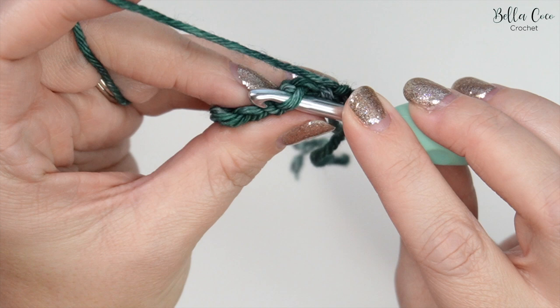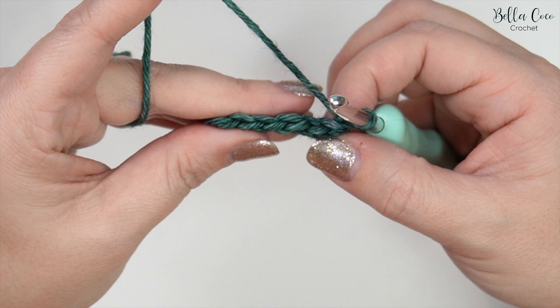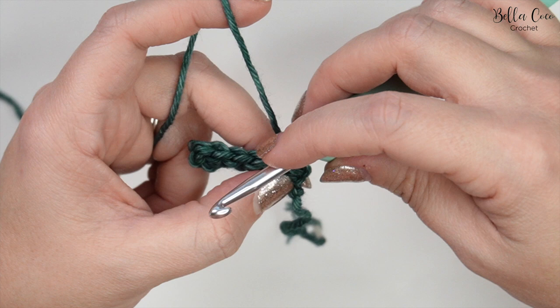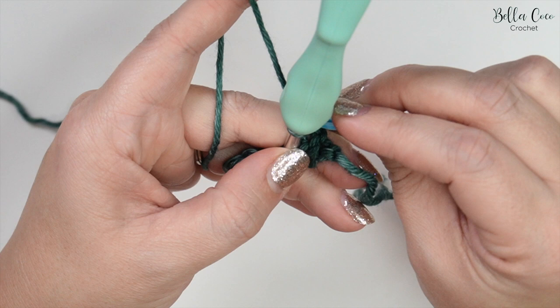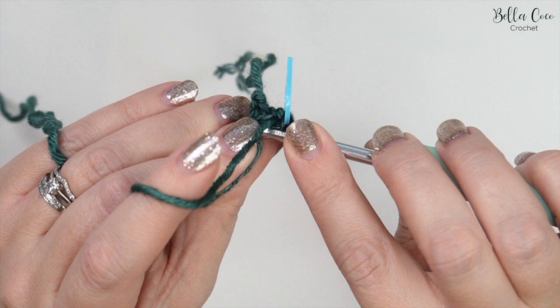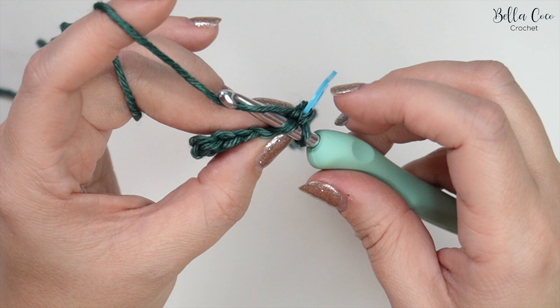Instead of working into the whole stitch like we would normally do, you only want to work into the back loop — the one furthest away from you. We're going to do that across the whole row, doing six slip stitches. That first one is right by that chain one. The chain one does not count as a stitch. Yarn over, pull through and pull through. This might be a good time to take a stitch marker and insert it, because it can be a little bit tricky with slip stitches to recognise where those stitches are.